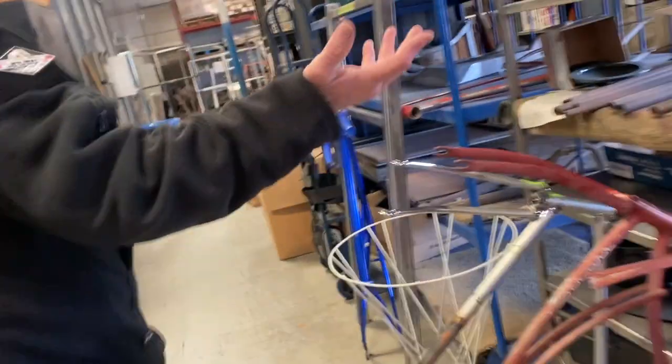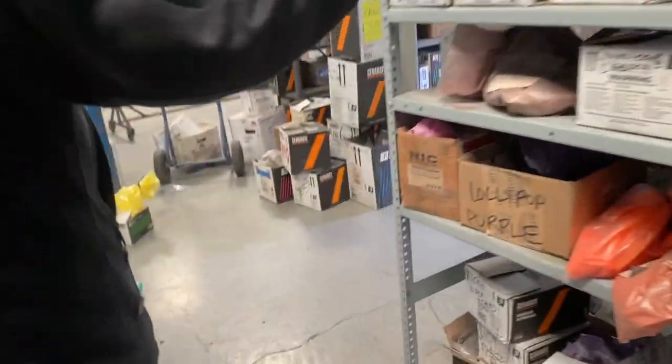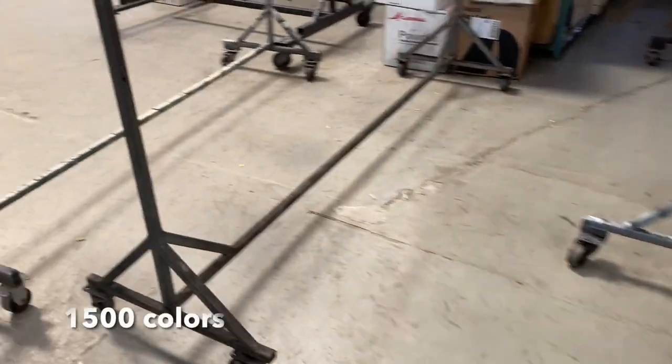We're big into the hot rod, custom car, custom bike feel, but we powder coat anything that'll stand still long enough. This is just some of the other stuff that we're going to coat. This is all the different colors of powder — all these boxes, all powder. We have like 1,500 colors.